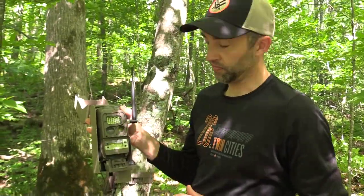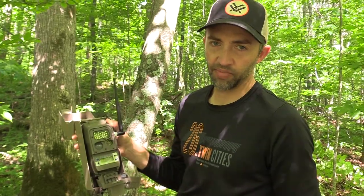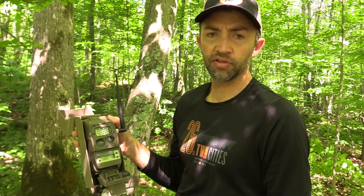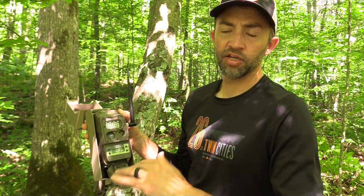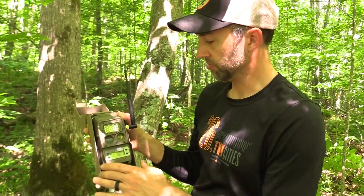We are at the first remote camera. One thing I want to mention that I didn't mention at the home camera is that we put completely new SD cards in these cameras. It's very important that you're either using new SD cards or you have reformatted an old SD card to its original state — very important for the cameras to work properly.